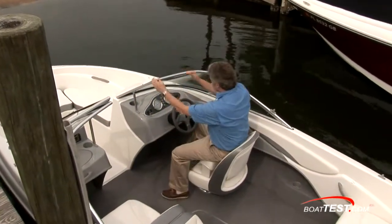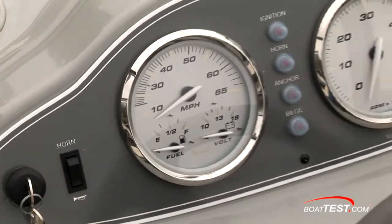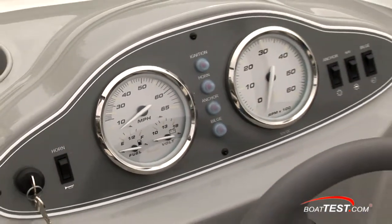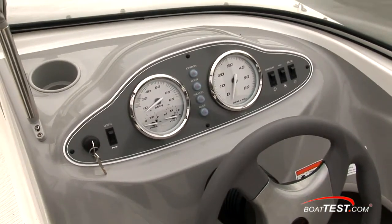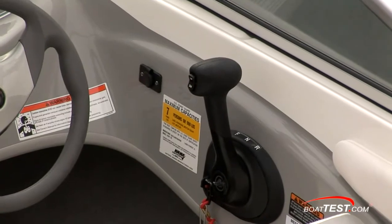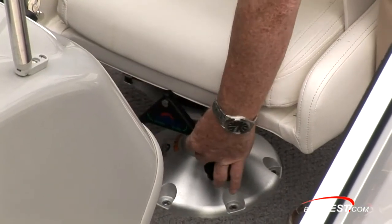The helm gets a bucket seat with a flip-up bolster. The dash is not too cluttered — you've got miles per hour and your tach. Over to the other side, circuit breakers for the ignition, horn, anchor, and bilge, and their switches are all located to either side of the panel. You've got a 12-volt supply over on the right-hand side.